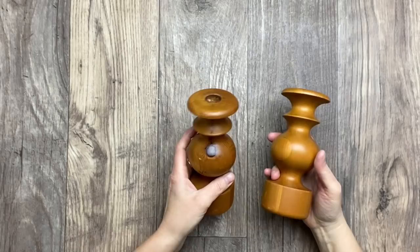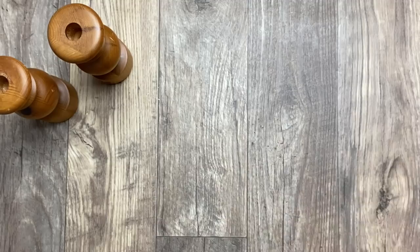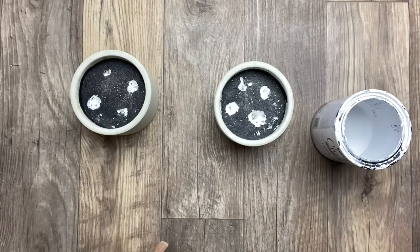I found these two beautiful solid wood candle holders at the thrift store and I'm going to use them as a base. I also found these two pots — they look like a concrete material and they are really, really heavy. The first thing I'm doing is taking my Rust-Oleum chalk paint in white linen and giving two coats of chalk paint to these two pots.